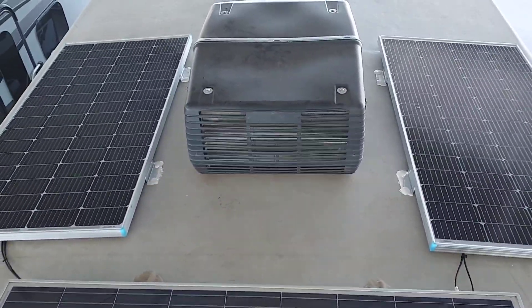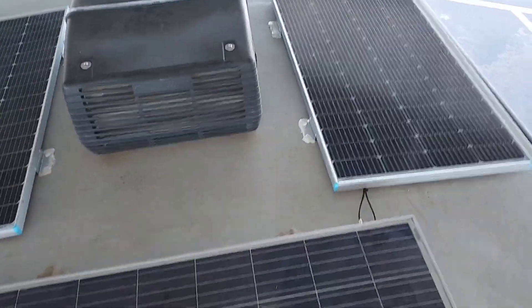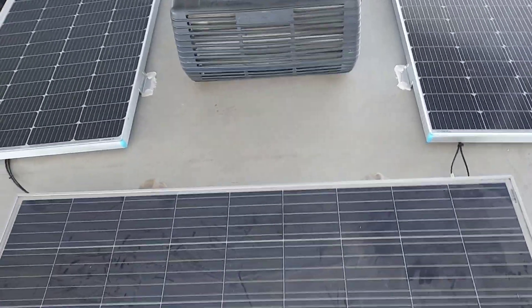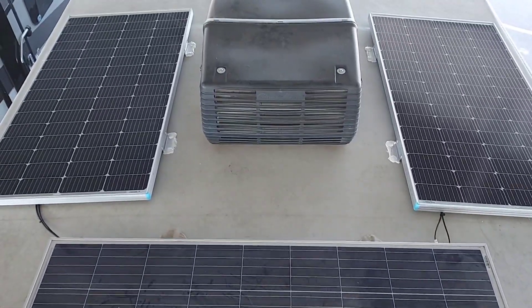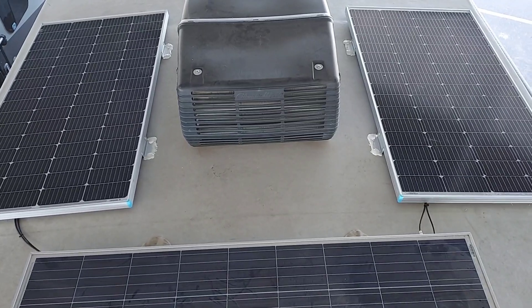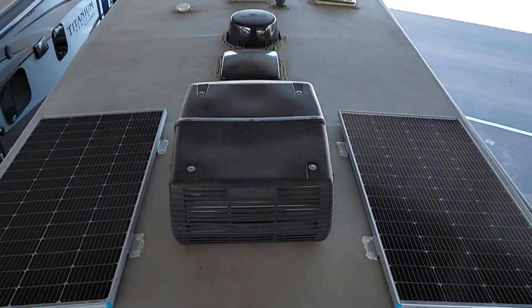I'm pretty happy with how this came out. I'm probably going to get a little shadow in the morning and in the late afternoon from the air conditioner, but this should do me fine. This is 525 watts total — three 175-watt panels. I've got room up there for a couple more if I ever decide to upgrade, but I think this is going to do us fine for what we do.